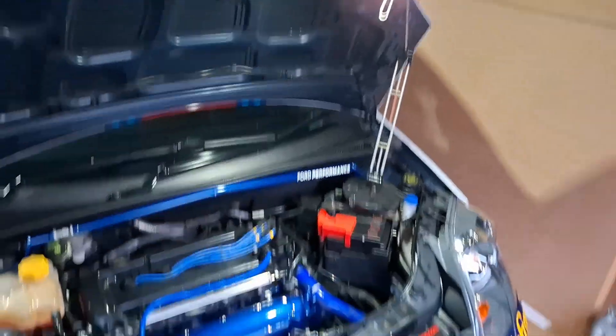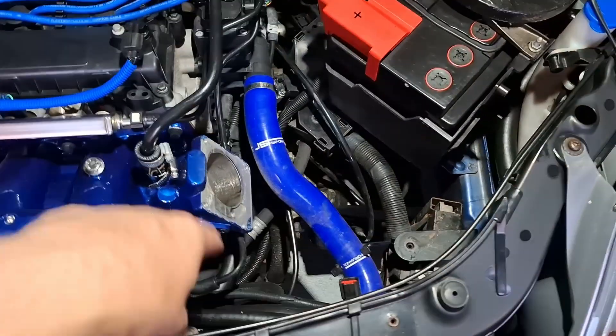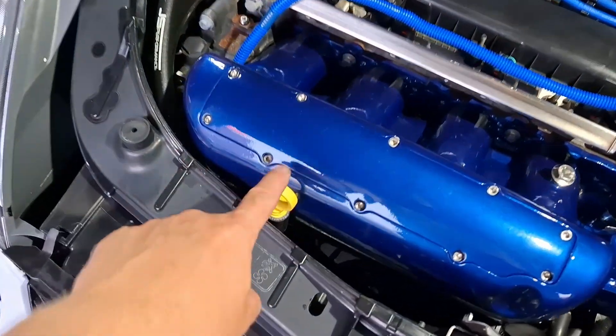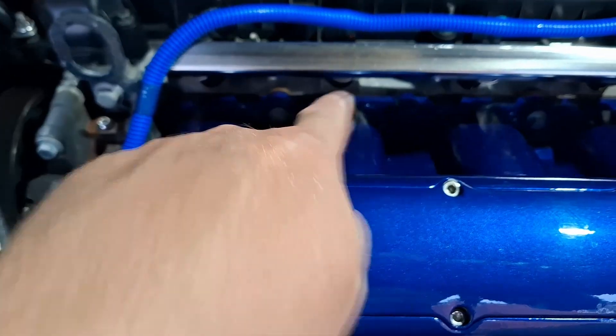Now with a bit of added overhead lighting, as we're heading into the evening and losing a bit of the natural light, we're going to try and make a bit more space. The next step is to try and remove some of the hoses, the dipstick, and getting in to access some of the bolts. Believe me, one or two of these are really difficult to access and you can't actually see them at all when you're working on them.